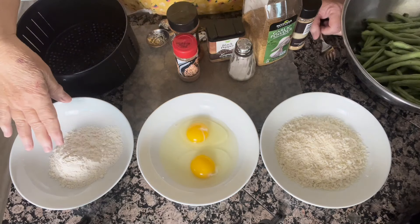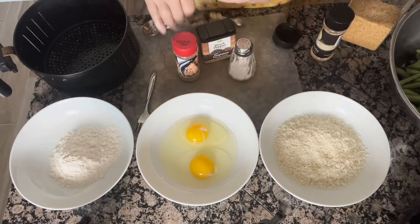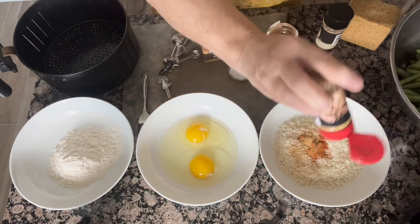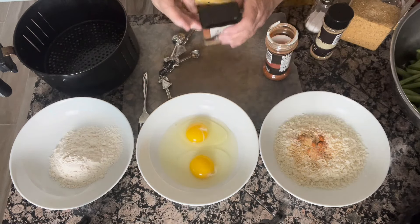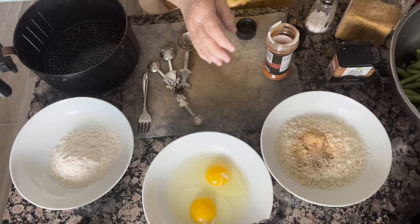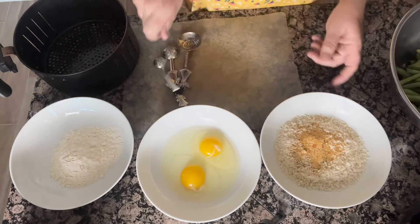We're going to start off with a half a cup of flour, two eggs, and then I've got some panko breadcrumbs that I'm going to be seasoning. I'm going to add some ground paprika, about a half a teaspoon, and then I'm also going to be adding some seasoned salt. You can put in as much of this as you want. I'm going to add a little bit of salt, a little bit of pepper, a little bit of onion powder — about a half a teaspoon — and a little bit of garlic powder. If you prefer to use garlic salt and leave your salt out, that's good too. We're going to give all that a little stir.